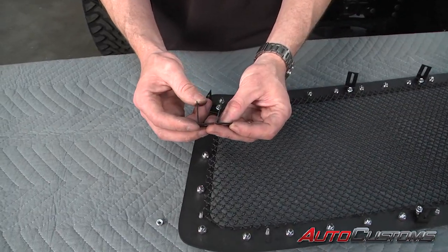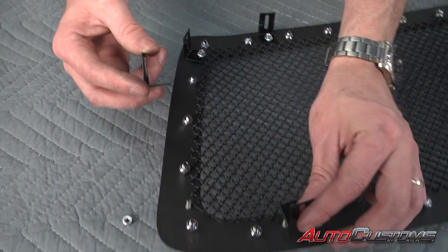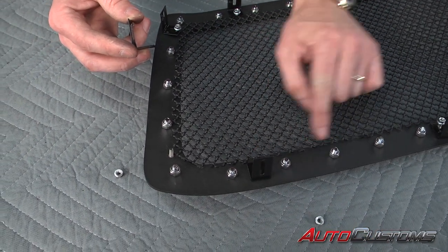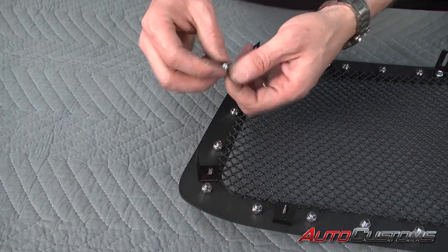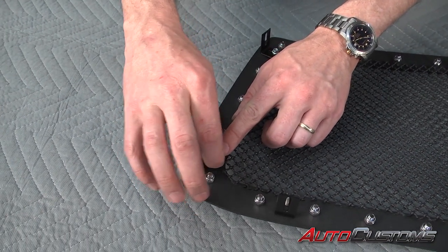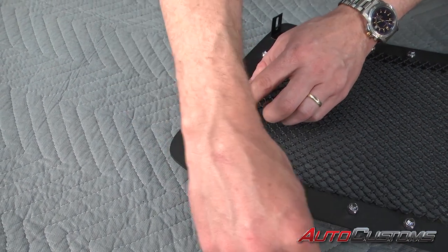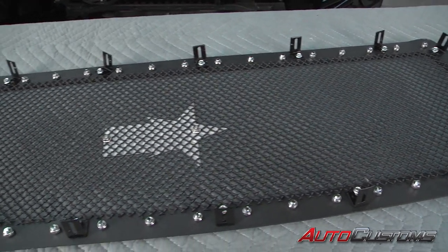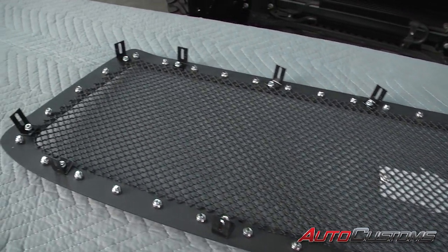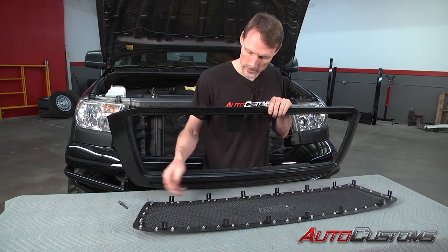Now in the kit you're going to have two different types of brackets — 90 degree and 75 degree. There'll be six of the 75 degree brackets and they're going to mount on the studs at the bottom side of the grille. The 90 degree brackets are going to be mounted on all the rest of the studs. Once you mount them on the studs, you just take the supplied serrated flange nuts and loosely put them on there so that we can still move the brackets around.